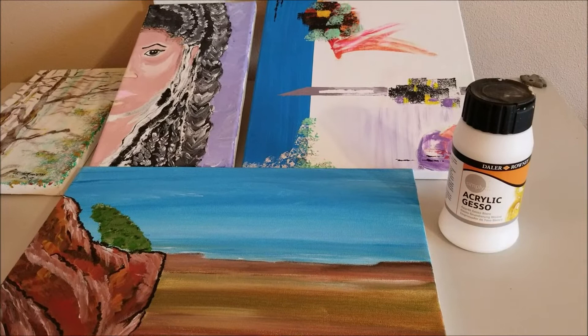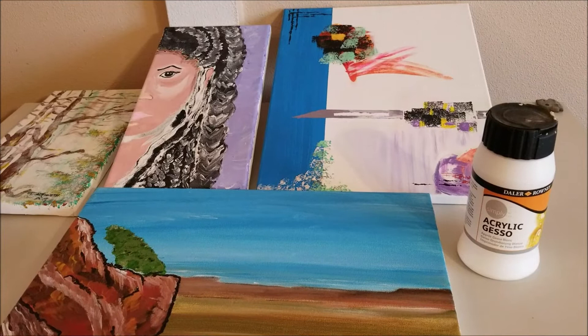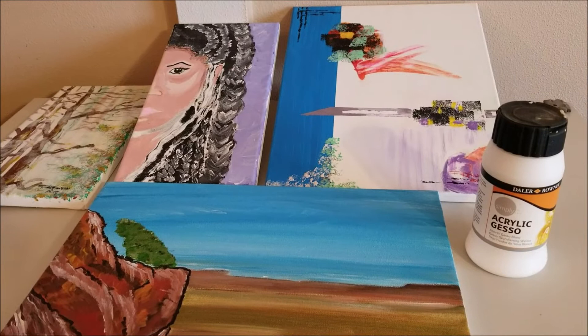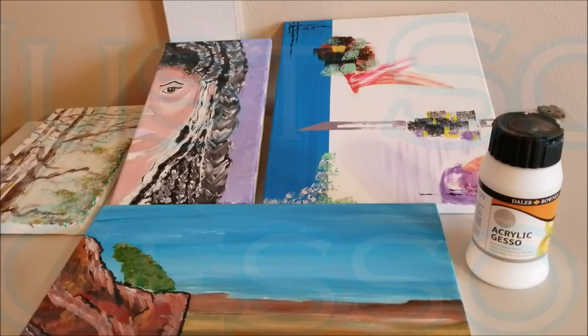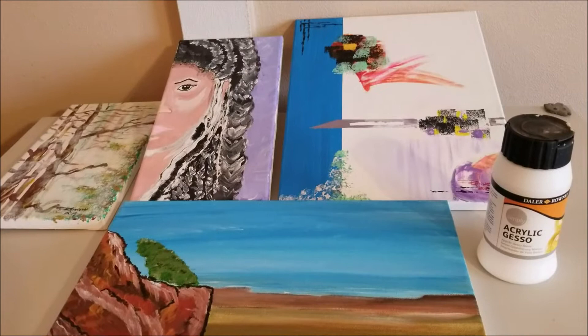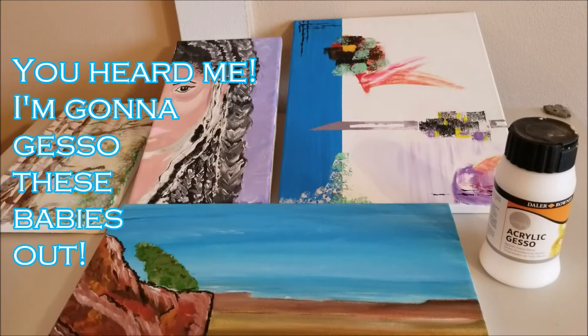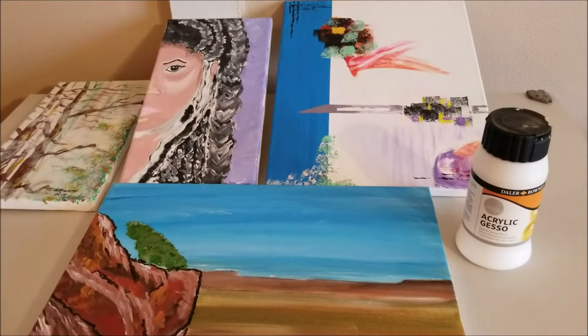Hey, what's up everybody, F. Kenneth again. You're probably looking at these pieces and wondering what I'm up to. You see that little bottle of acrylic gesso? I'm going to call this video 'Just So.' Long story short, these pieces you see before you are older pieces of mine that didn't quite make the cut, so I'm about to gesso these out and they're about to become new canvases for new projects.